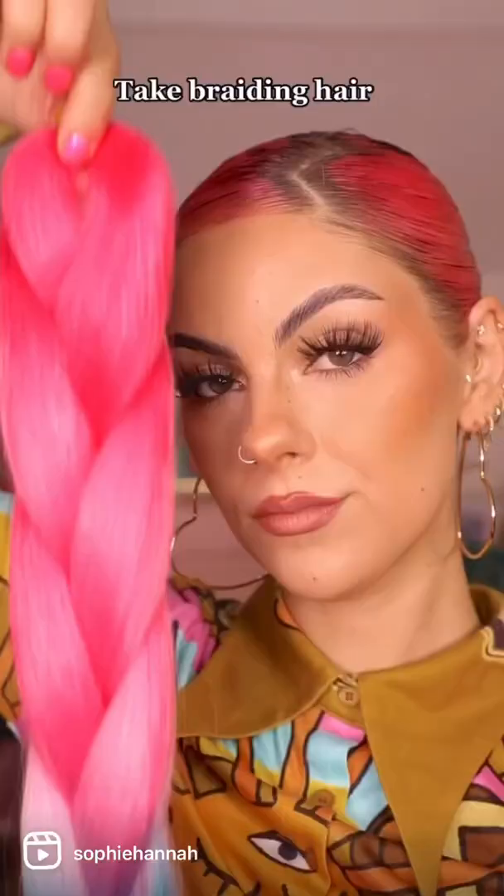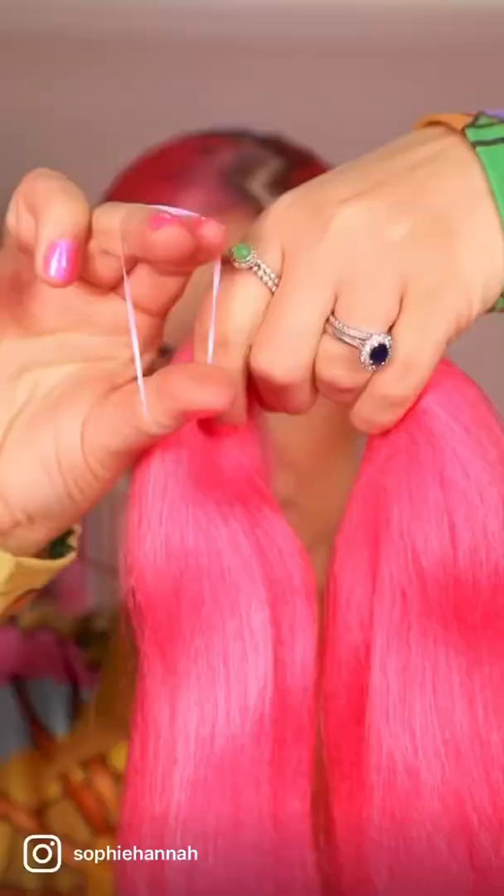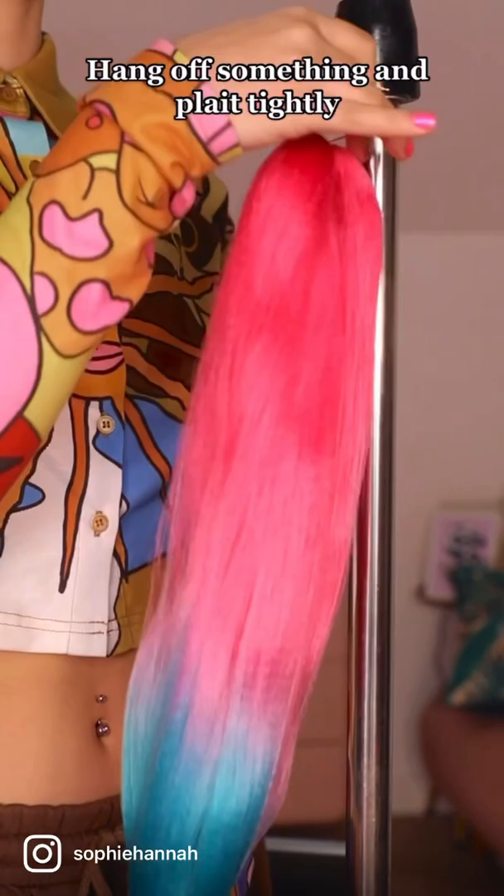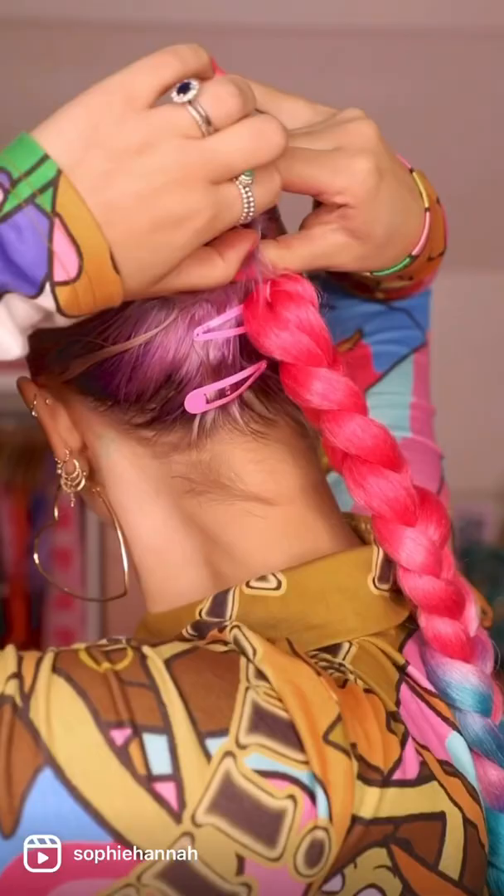Take braiding hair. Use a hair elastic and make a loop in the center of the length of the hair. Hang on something and pull tight. Loop over your bun and grip into place.